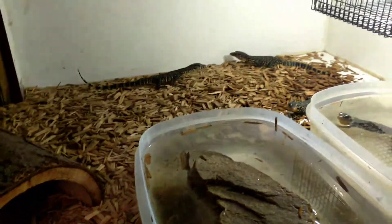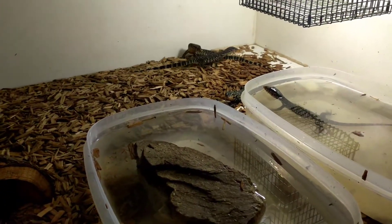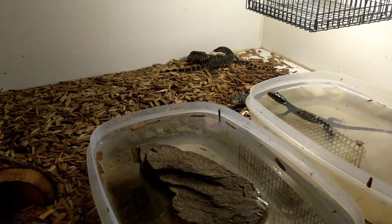They're not skittish at all — they're just kind of walking around, curious, hanging out. Keep feeding. Keep feeding.